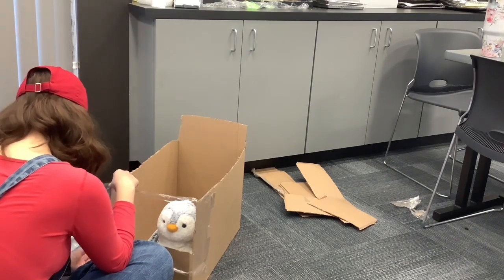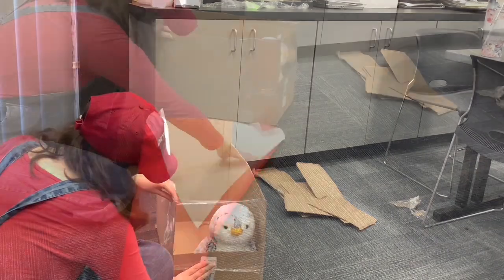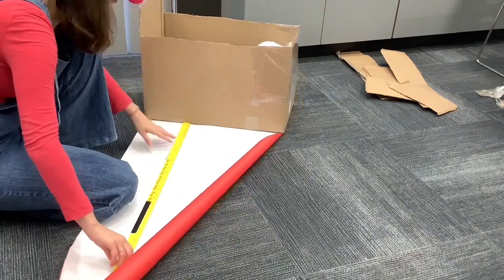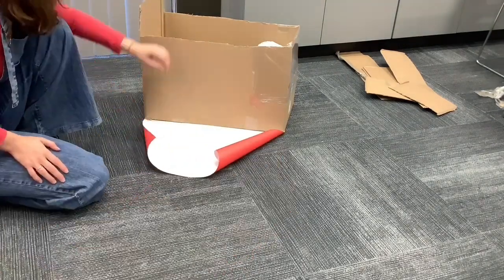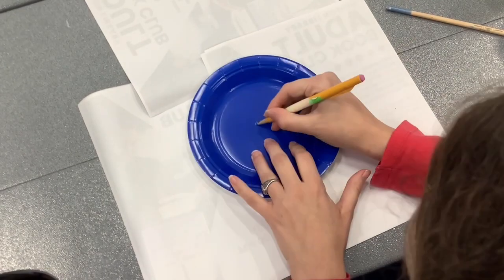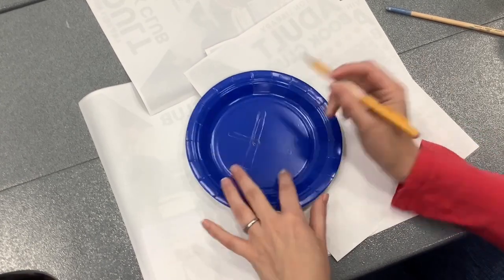Get creative! You can use clear wrap for your window. We are going to use colored paper to wrap our box, but feel free to use paint or crayons. Design your wheels and steering wheel with paint, crayons, glitter, or stickers. Feel free to experiment.